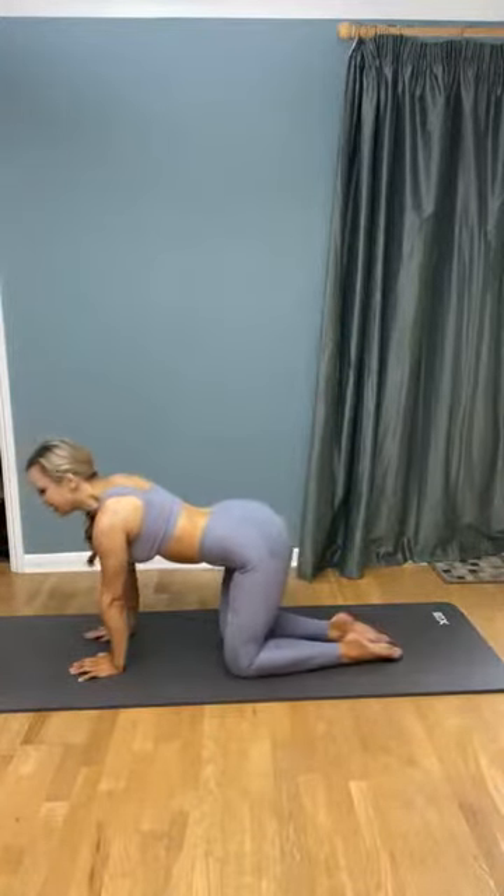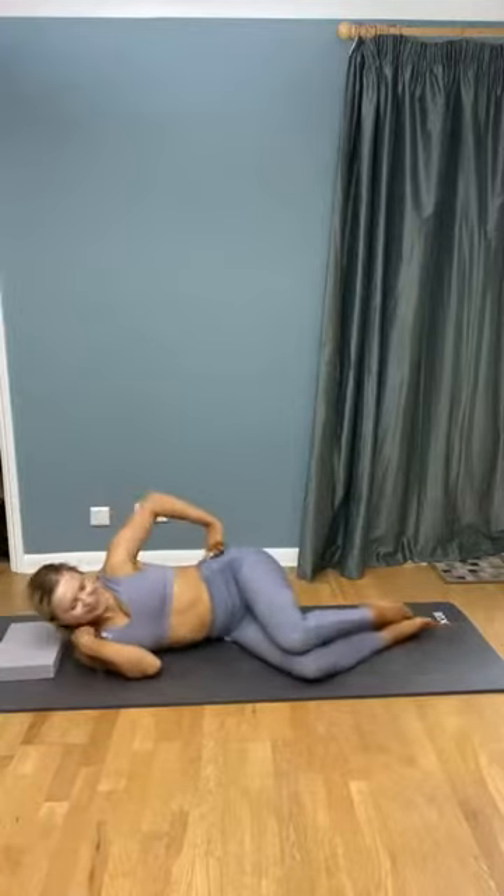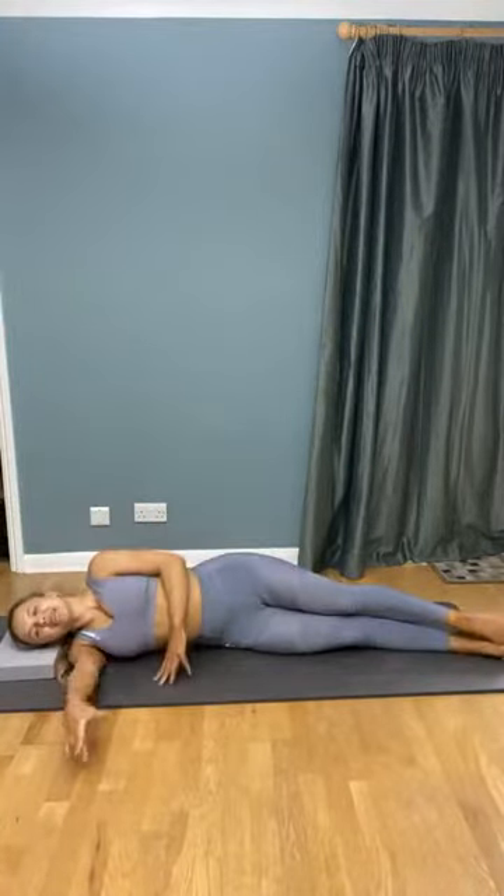Coming down — sit back and give your wrists a little break. We're going to come into some stretches for our glutes. Oh — we've actually got the other side to do first! Grab your head block and we're going to do those leg exercises on the other side.